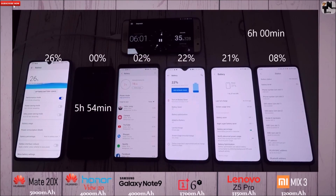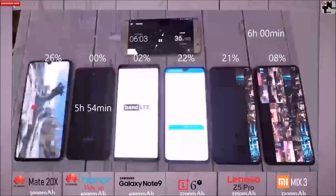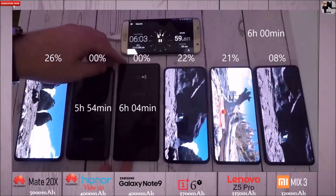All of these devices are running Android 9 Pie, except for the Lenovo Z5 Pro, which has not received the update yet and is still on Android 8.1 Oreo.